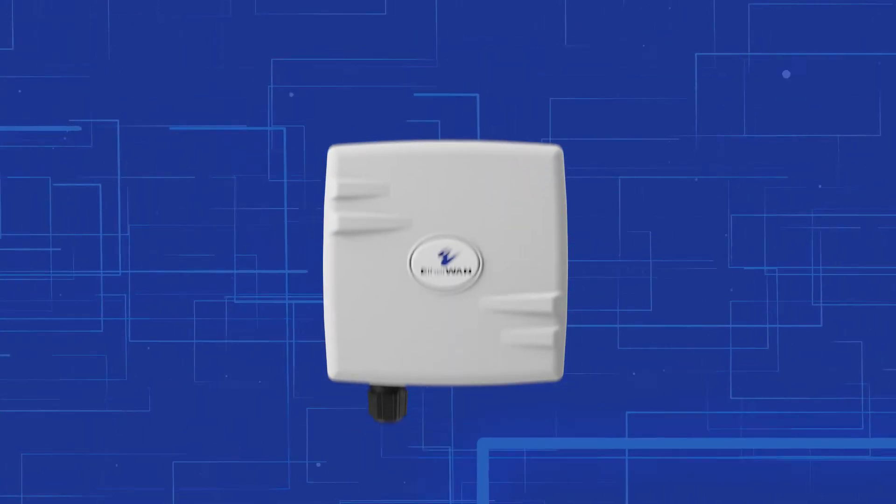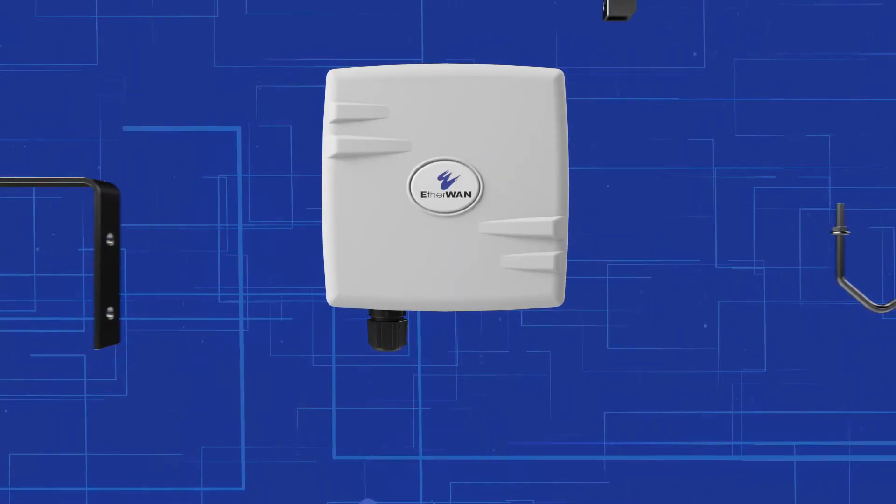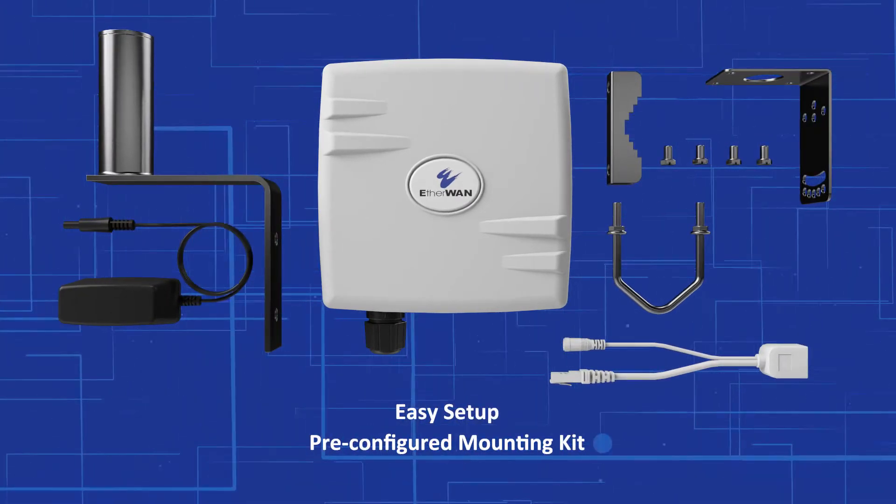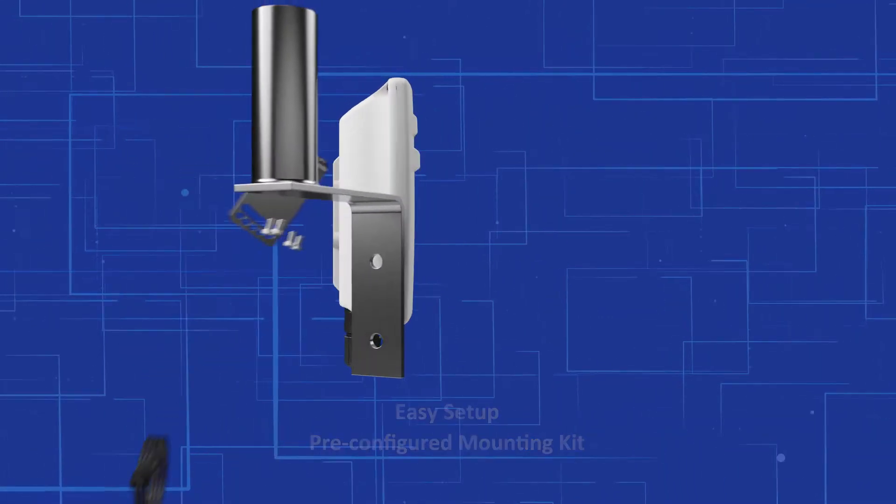You don't need to be an expert. In fact, there is no configuration needed. Anyone can set up a wireless connection with our pre-configured units and included mounting kit.